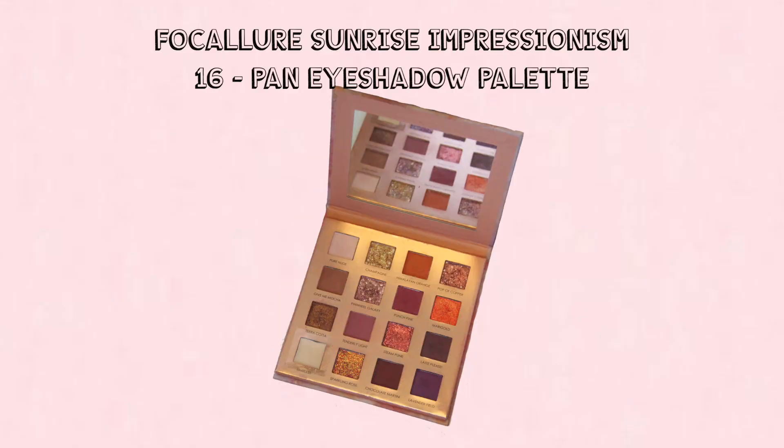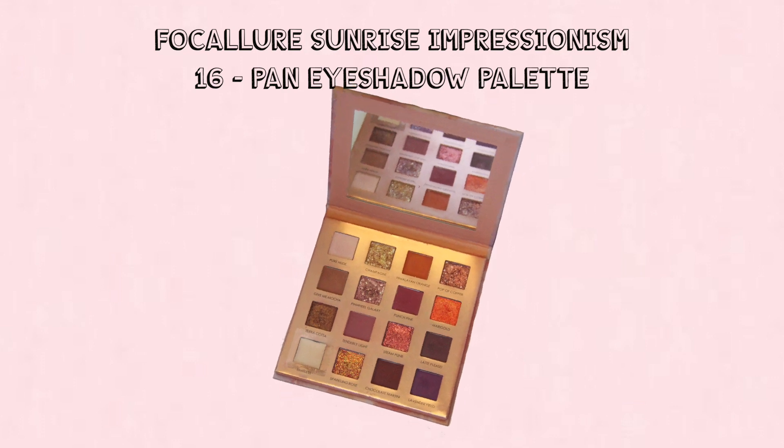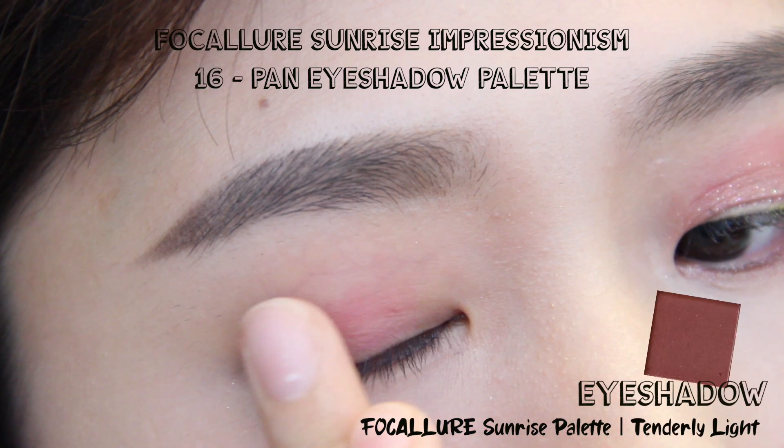If you're interested to know how to create this look, please keep watching. For this look, the eyeshadows I'm using are mostly from this palette. I really love this palette because the shades are very versatile and I get to create quite a lot of looks out of it, and the shadows are very pigmented too.